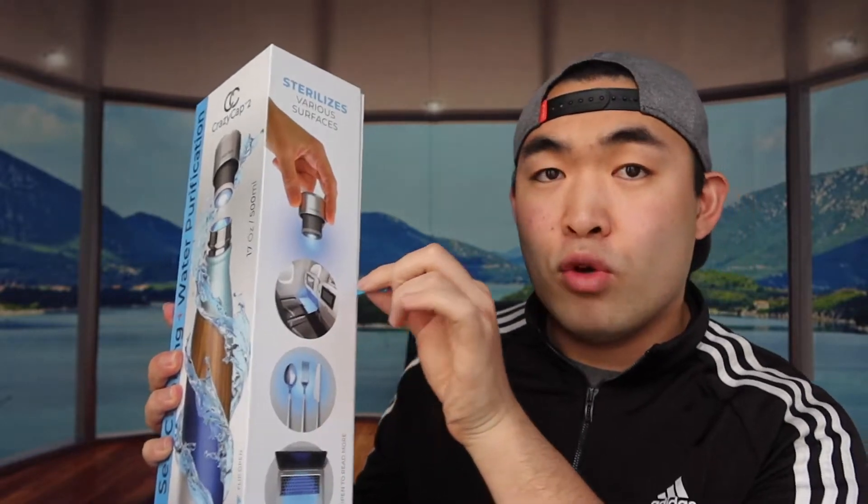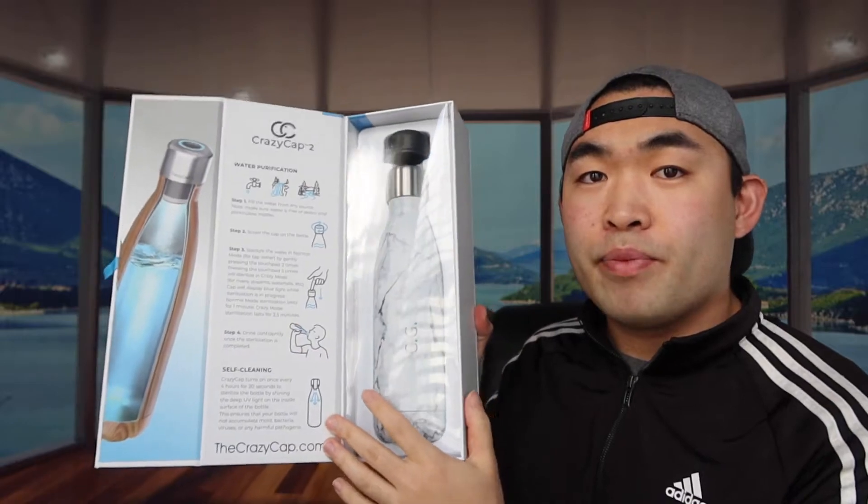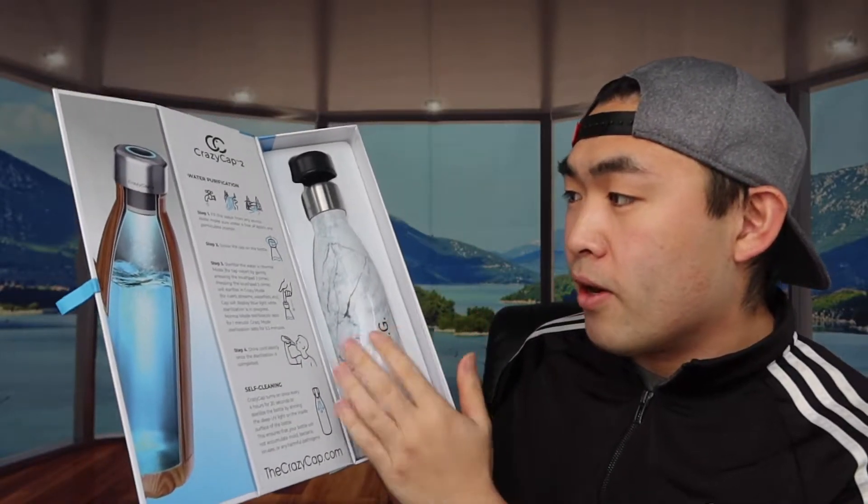Let me open up the product first to show you what the inside looks like and what's included. They've got a little ribbon to pull it open — and that's what the front looks like. Open it one more time and you can see the product itself: it has a marble design, and they have the instruction sheet to teach you how to use it.